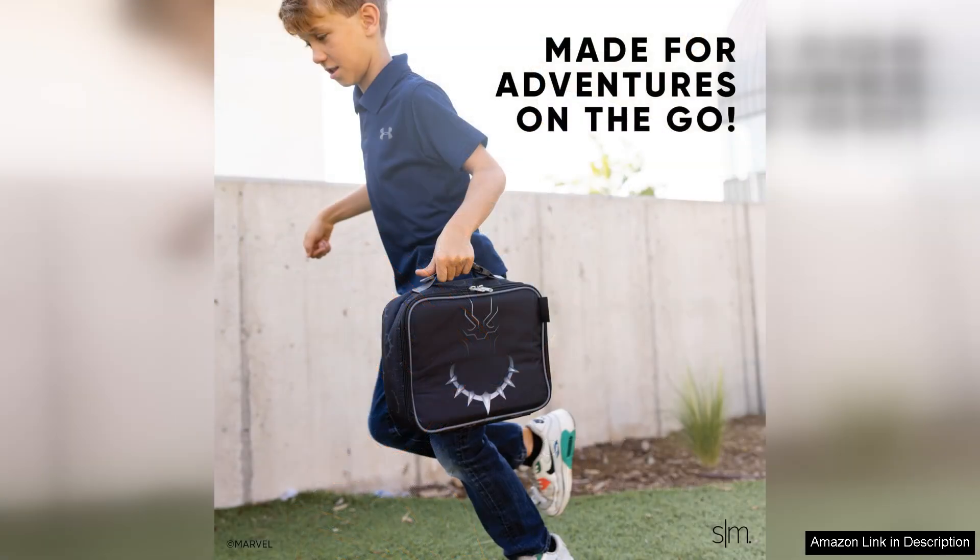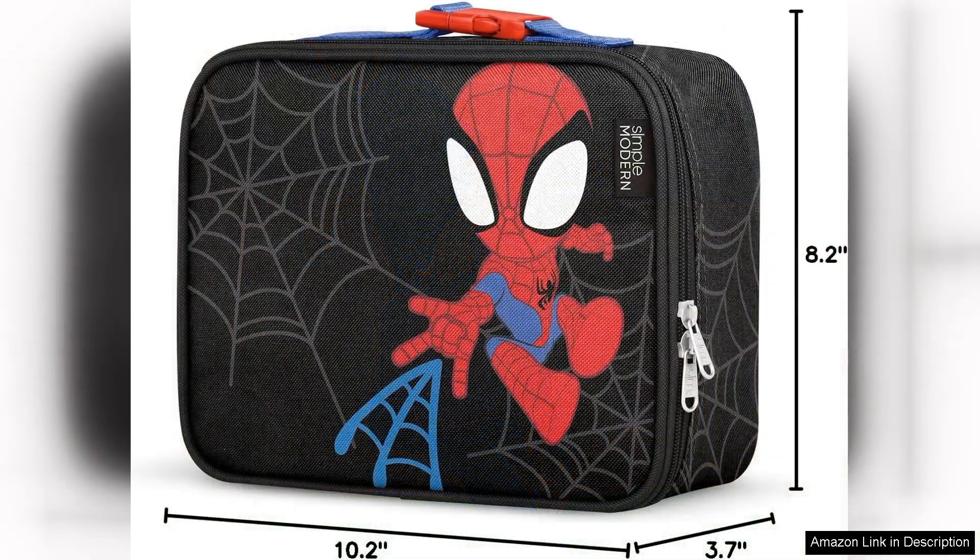Another appealing aspect is the variety of Marvel-themed designs available. From iconic superheroes to beloved characters, kids can choose a lunchbox that reflects their personality, making lunchtime feel special and fun. The Simple Modern Marvel Kids Lunchbox is not just a practical solution but also an exciting accessory for school.